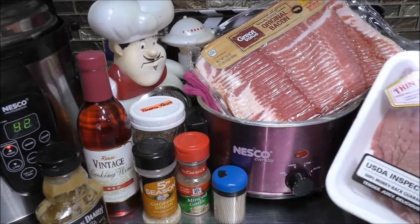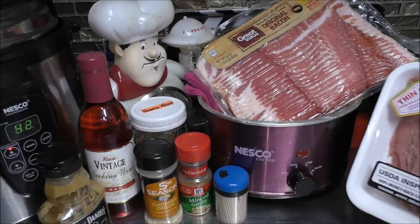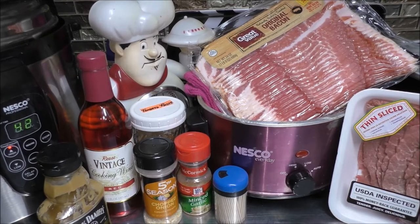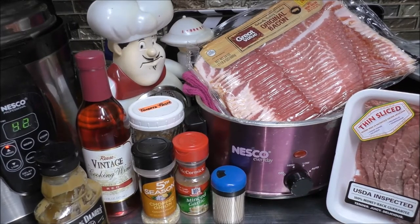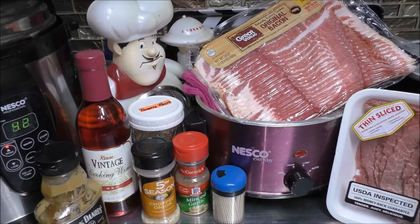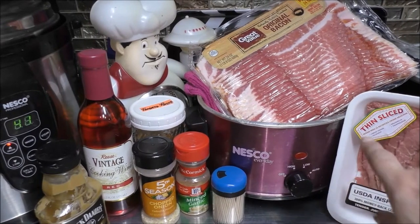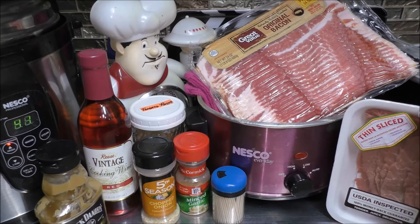Now, as you see, I have some thinly sliced bottom round steak. You can use top round steak — you can use quite a few different cuts of meat. But my mother-in-law always made hers with round steak, so I wanted to stay true to her form, the way she made it for my husband. Because after all, this is a family recipe. I'm going to take the bottom round steak out of the package and put it down on my cutting board so we can go on from there.